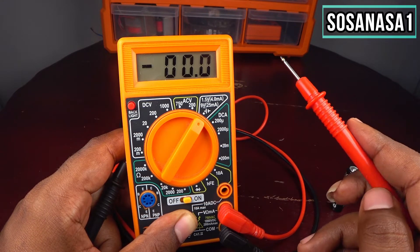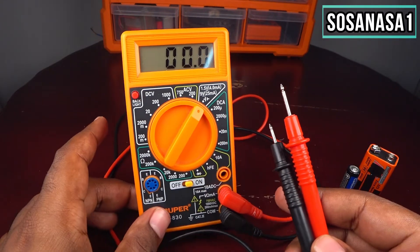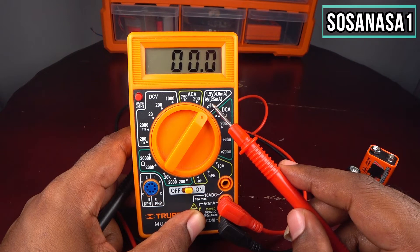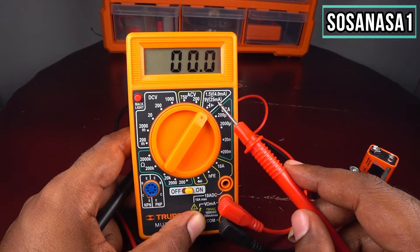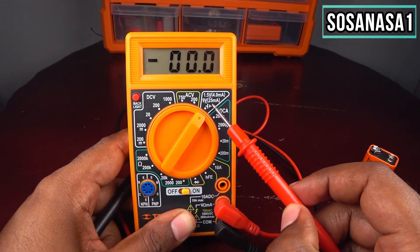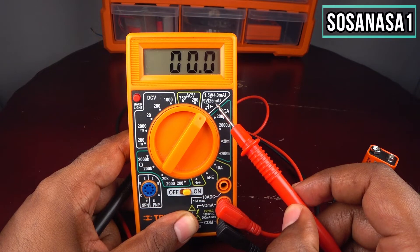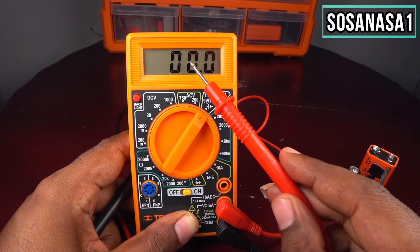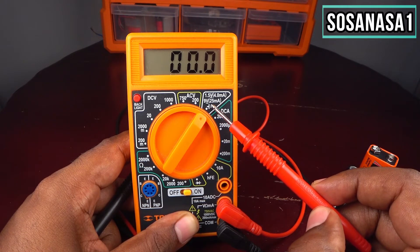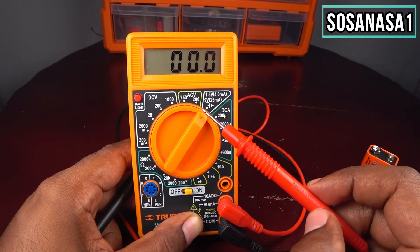It means the battery doesn't have enough energy inside. It's the same for the 9-volt battery: 9 volts at 25 milliampere — this is the reference current. If you are watching a number higher than this number, it means your battery is full and has enough energy. But if you see a number lower than this number, it means your battery needs to charge or hasn't enough energy.